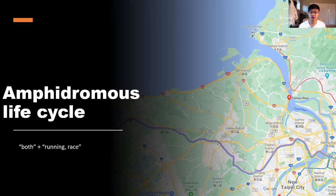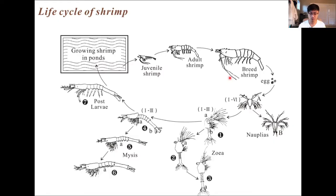The larvae return upstream at night to avoid predators. Their attraction to light only happens when they're still larvae — as zoea — and as they lose that attraction to light, that's when they become post-larvae, because they want darkness as they travel back into fresh water to avoid predators. Another reason they're attracted to light is food: algae need light to survive, so larvae near light are almost always in a place with food.